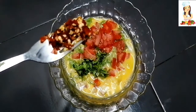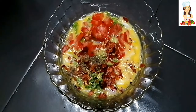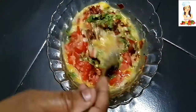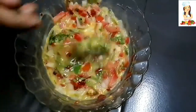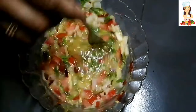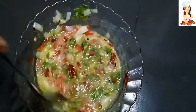Now we can beat the eggs with a fork in a wok. We will break the eggs and mix it all up.